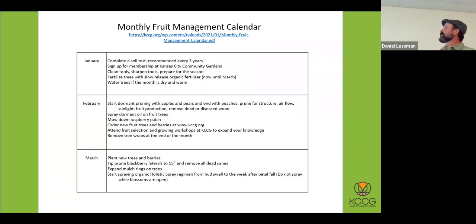This is our standard monthly fruit management calendar — it goes through month by month what you should be doing if you have these crops. January, you don't have to do much of anything: a little reading up on your trees, maybe you water or order more trees. February, you start getting into pruning season. The end of March is still pruning season. Pruning your peaches and blackberries is really what you want to focus on in early March, right before they break bud. Expanding mulch rings, things like that.